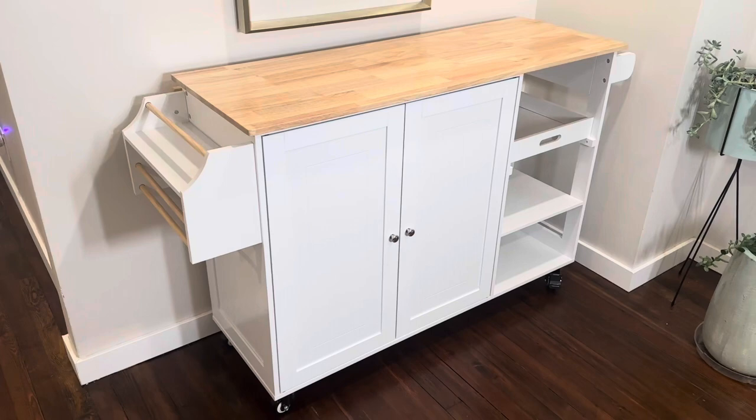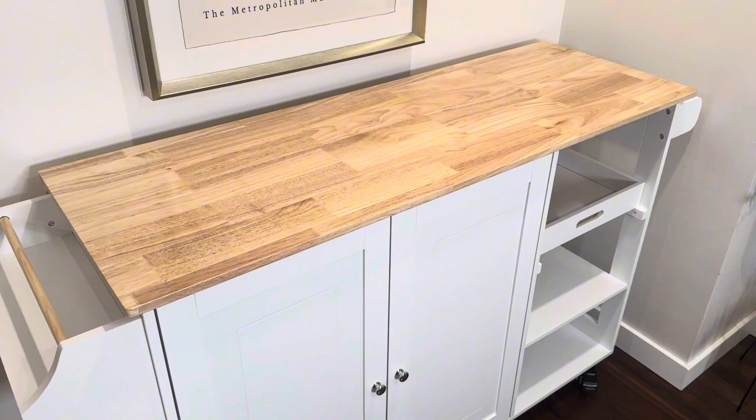First off, this entire thing is about 51 inches long, has this nice butcher block top to it, and there's a section in the back which extends up and I'm going to show you that in a minute.